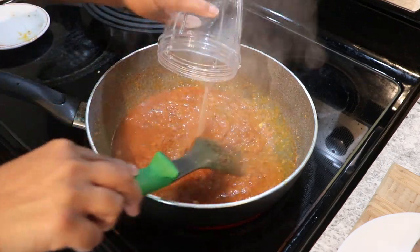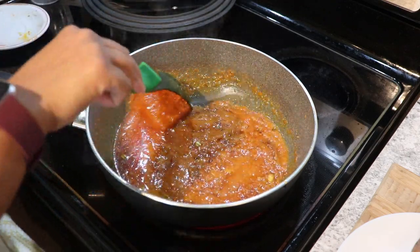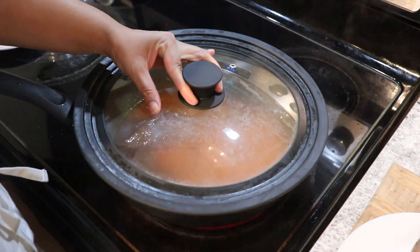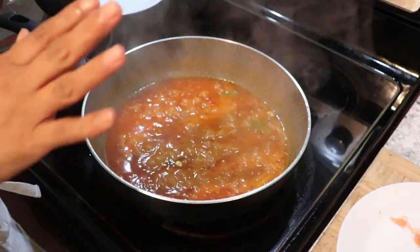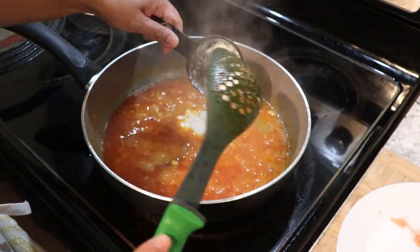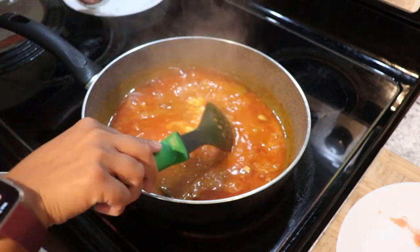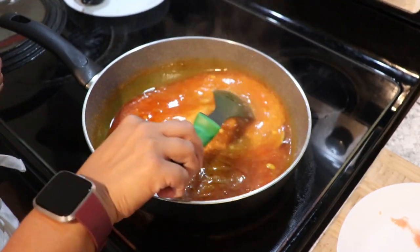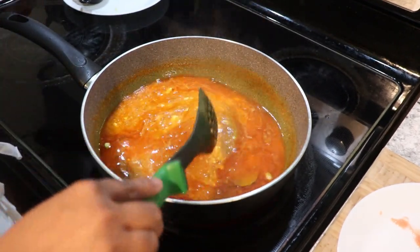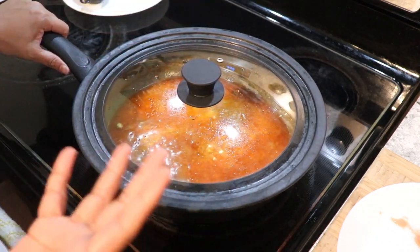Add some water, cover, and let it cook — I'm going to reduce the heat. After about eight minutes, uncover the lid. Now it's time to add the plain yogurt. I added a little bit more water as well. Cover this back and let it come to a boil, and then we're going to add the koftas.